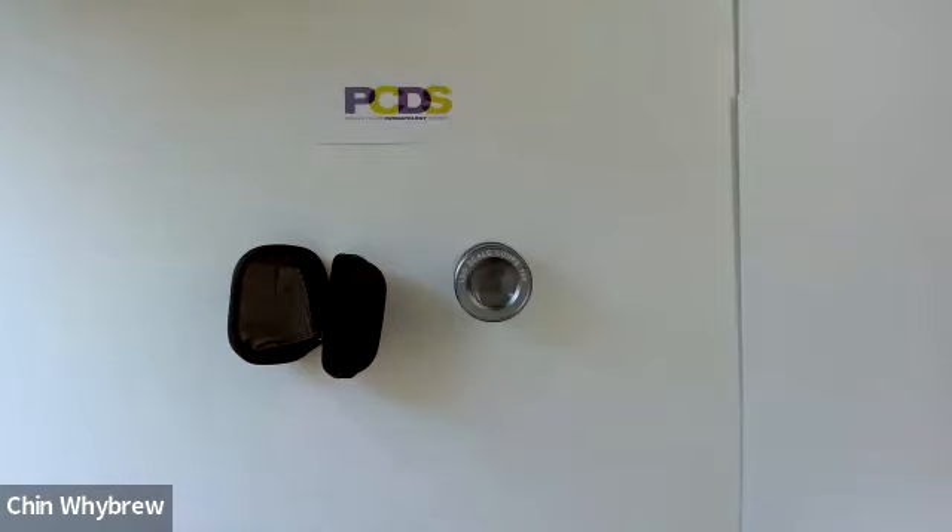For today I'm just showing you the equipment. To learn how to use it in more detail and how to interpret what you see, please come along to one of our Dermatoscopy for Absolute Beginners courses, which can be accessed through the PCDS website at pcds.org.uk.